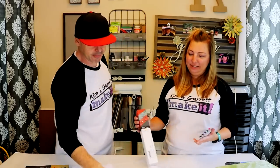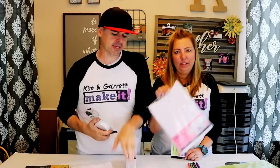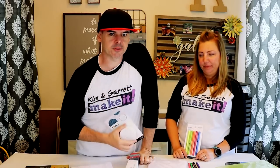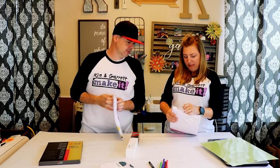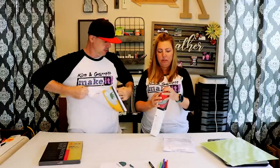Step one, unbox the stuff. I'm going to open it up and see what we got. We're going to try two projects today — t-shirts and coasters. I'm going to sublimate on a t-shirt and she's going to use the infusible ink sheets. And I'm going to sublimate on two coasters and she's going to try the infusible ink markers. So we'll see. We got similar designs.